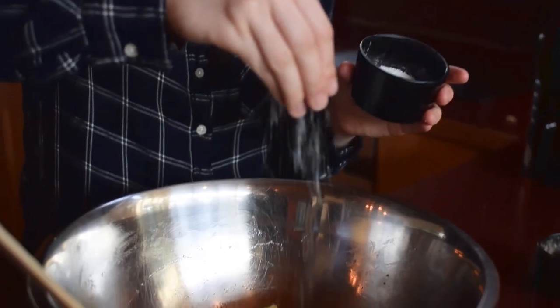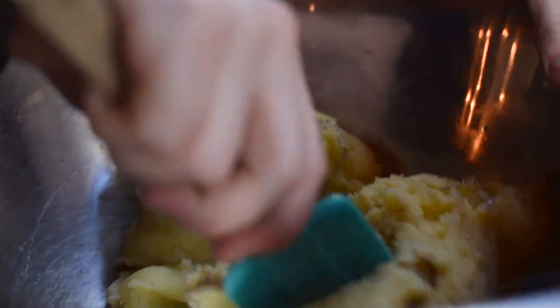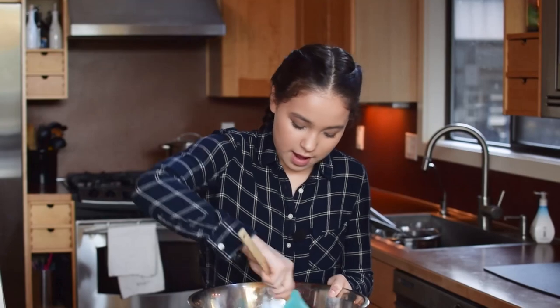We're going to add in a little bit of salt and some pepper and mix. Let's give these a taste. Mmm, I love mashed potatoes so much — these are incredible.